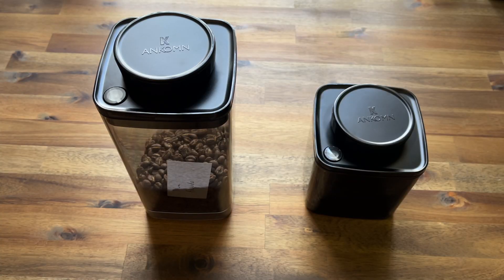Hello and welcome back. Today we are going to be talking about the Ankom coffee canisters — taking a deeper look into how they work and what makes them different from other coffee canisters. We've been using these for about a week or so and we've got a pretty good idea of how they work.